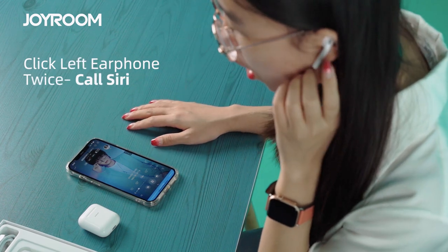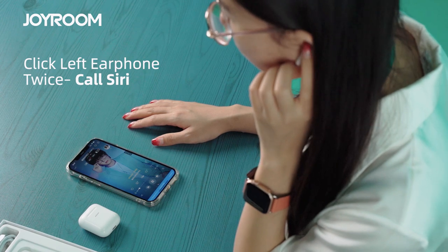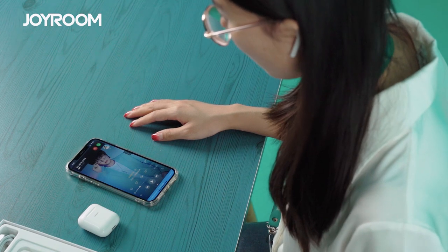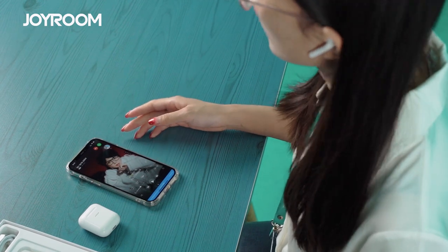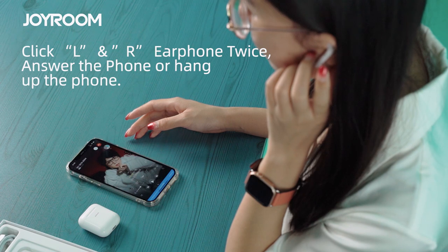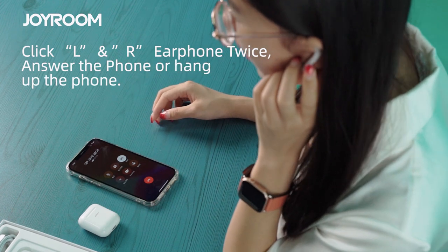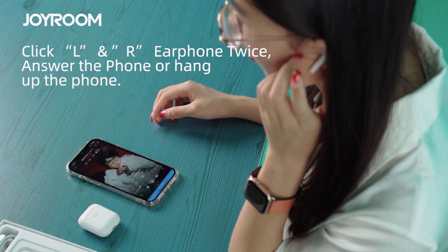If you want to call Siri, click the left earphone twice. And my friend, if you are listening to music and you receive a phone call, you just need to click the earphone twice to answer. When you finish the call, just click the earphone twice again to end the call.